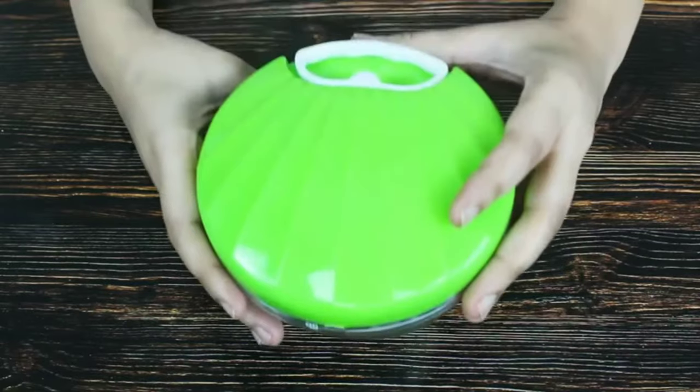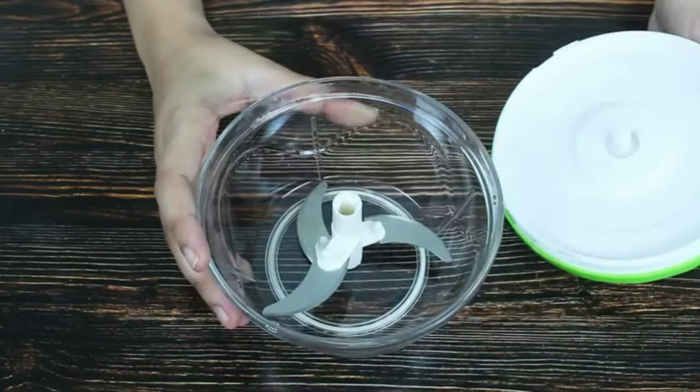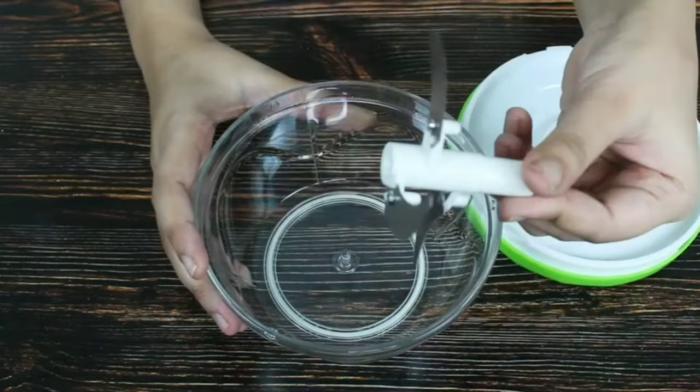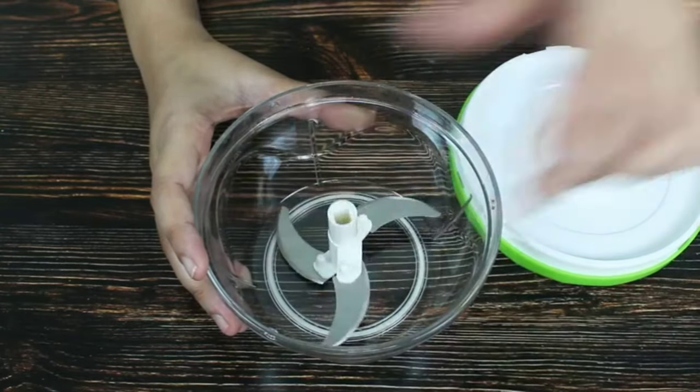Chopping vegetables is probably the most cumbersome step of cooking, which is why when I came across this vegetable chopper by Solimo, I knew I had to share it with you guys. This compact chopper has a capacity of 500ml and is made of high-quality food-grade plastic, making it nearly unbreakable.